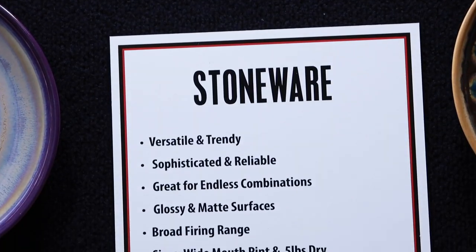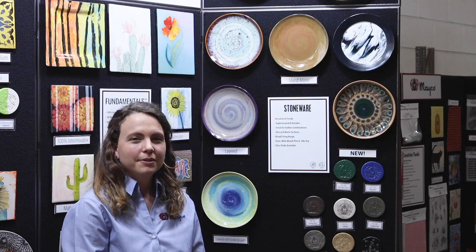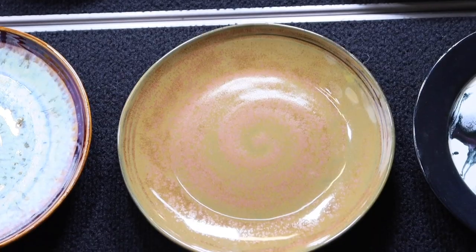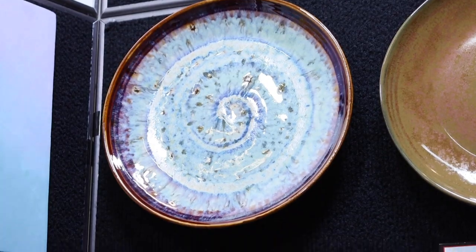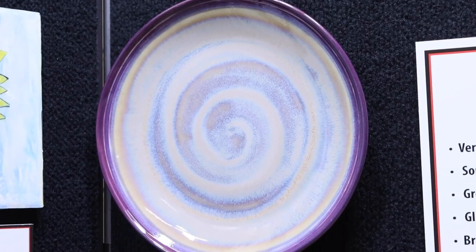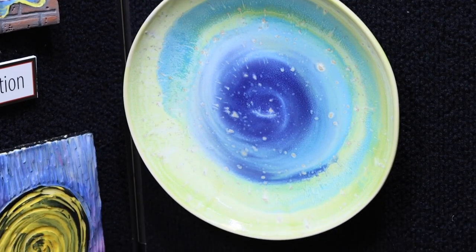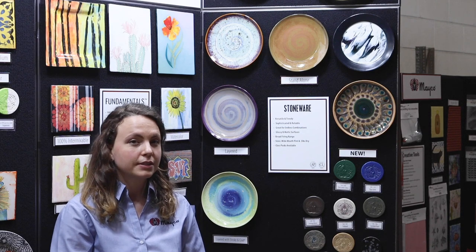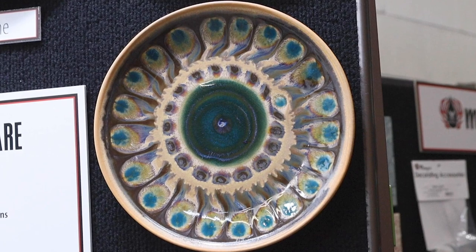Mako stoneware glazes offer consistent and stunning results for those working in mid-range. They are available in a variety of finishes including glossy, matte, and crystals. Mako stoneware glazes look great standing alone, layered with other stoneware glazes, or layered with other Mako glaze products such as elements or stroking coat. Stoneware glazes can also be used to create intricate designs. For more information and lesson ideas, visit makocolors.com.